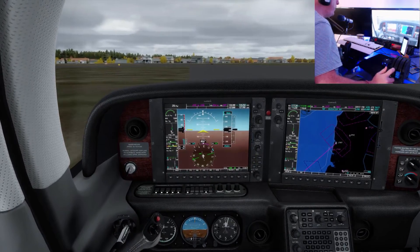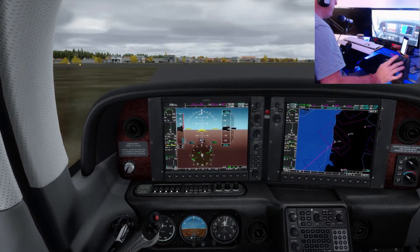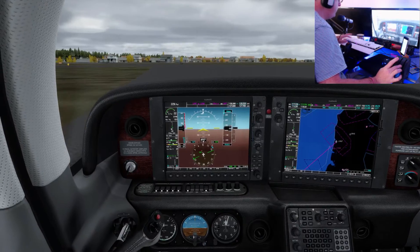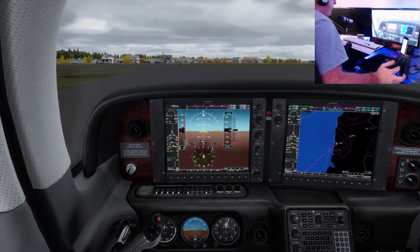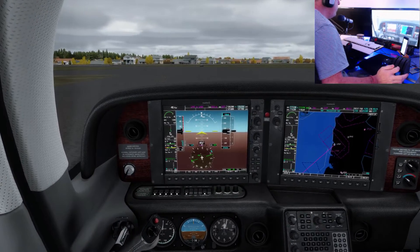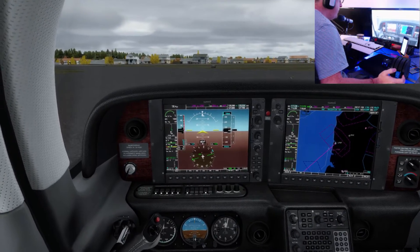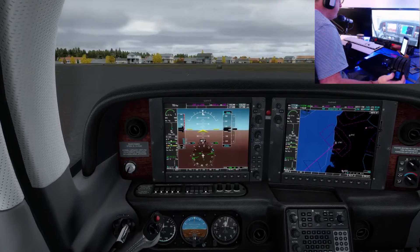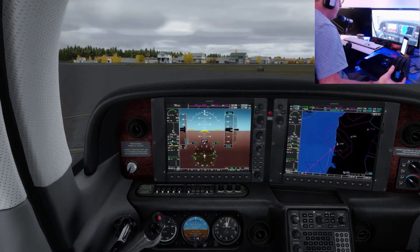The other thing we're going to do just for fun is attempt a short field takeoff. All that really means is that instead of a normal no-flap takeoff, we go to 50% flap. Our rotation speed is still 70 knots.